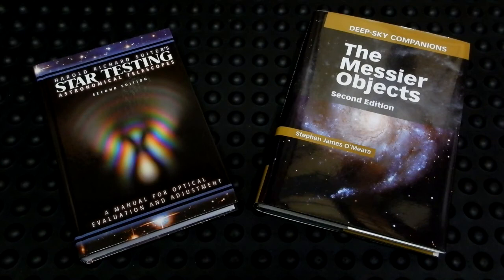Before you order a telescope, find out what the return policy is. How long are you able to keep the telescope prior to having to return it? Do you need a return authorization number? The big thing is you're going to need enough time to evaluate the scope, especially optically. There are only so many days where you have good weather — if you work Monday through Friday and then it's cloudy on the weekend, you've wasted a week. Find out what the return policy is.